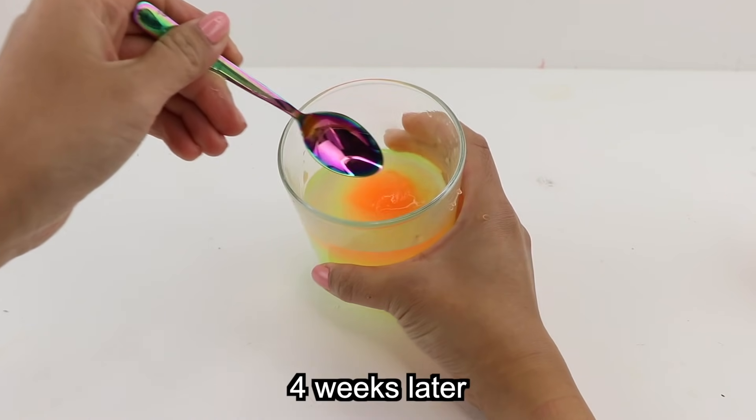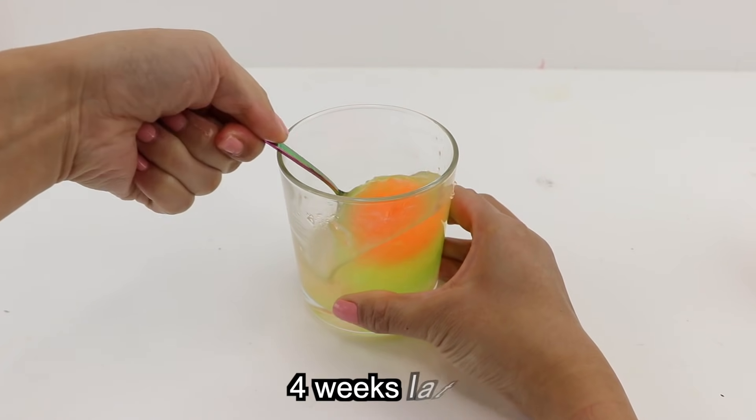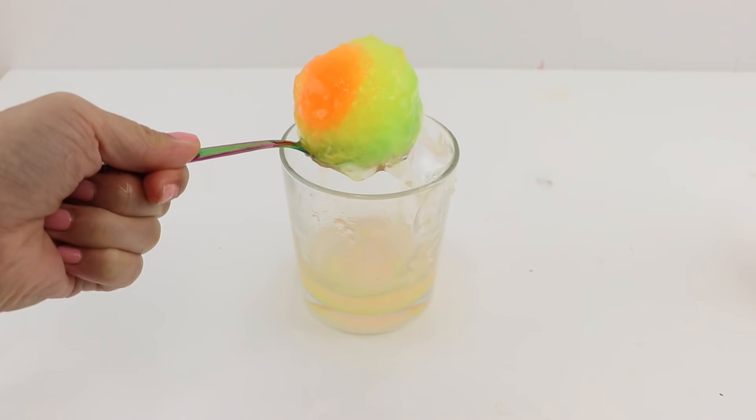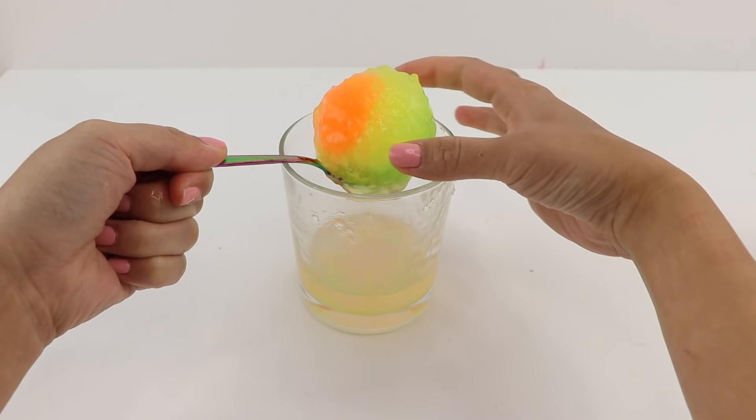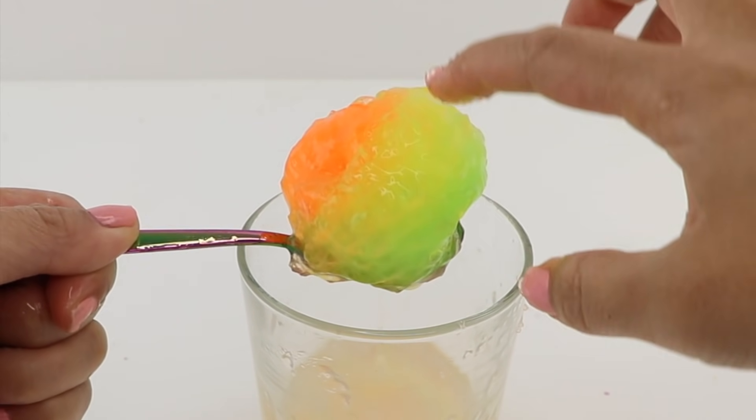Here they are after a long time, and they're almost completely soft and have a jelly-like texture. The mixture is quite sticky and reminds me a lot of PVA glue, which of course is a good sign. The closer this is to glue, the more likely it's going to work for slime.